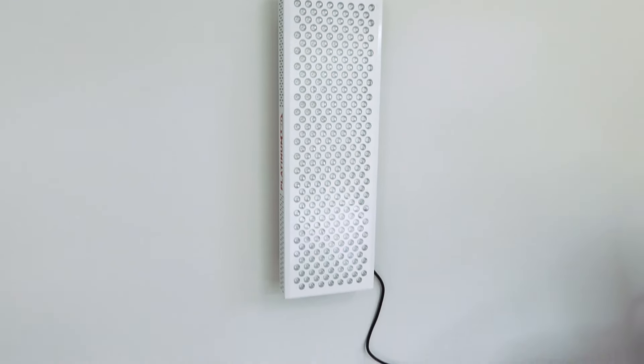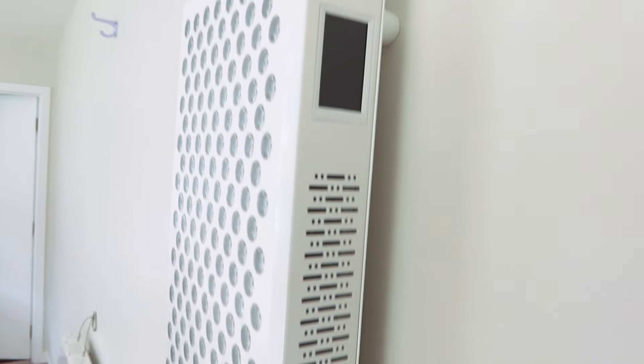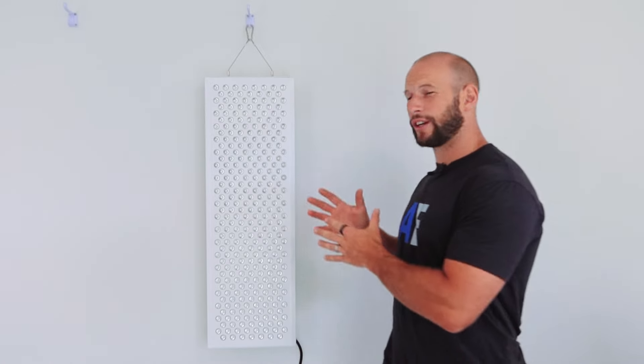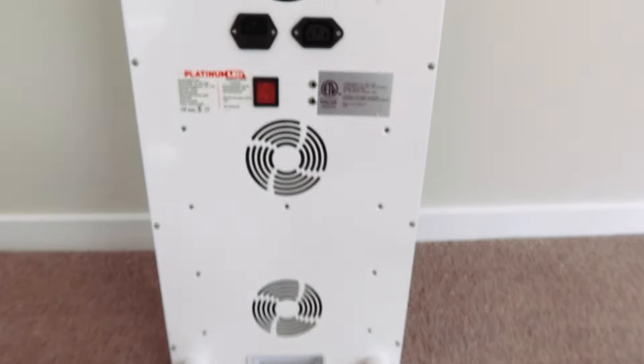The Biomax 900 is the second generation panel. The first generation, which came out around 2018 or 2019, was my go-to red light therapy panel — what I personally used and recommended to friends, family, readers, and viewers. It was great price, great features, easy to use, extremely high powered, safe — all the good things. The second gen panel is better, and the price has stayed the same.